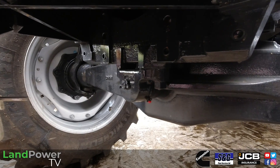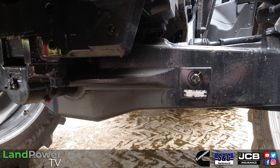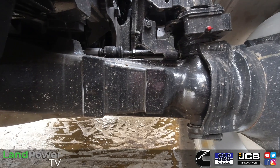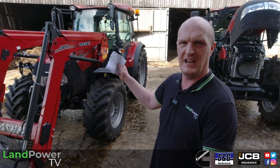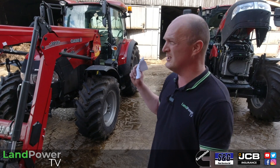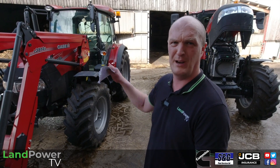As already mentioned, we've got the Class 1.5 axle — the heavier-duty axle for those heavier-duty loader applications — on the Farmall C, and on the Farmall A over here we've got the slightly lighter-duty Class 1 front axle. There are no front axle suspension options on either of these two tractors, nor any cab suspension options — it is just a rigid front axle on both.